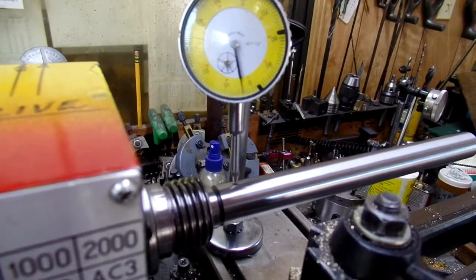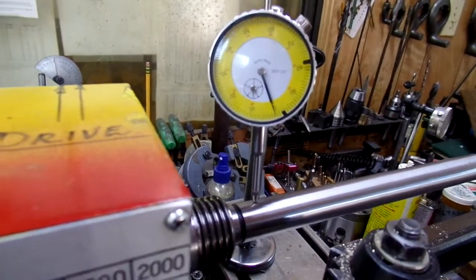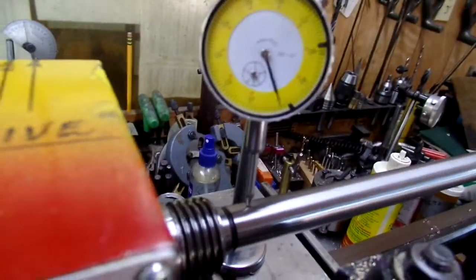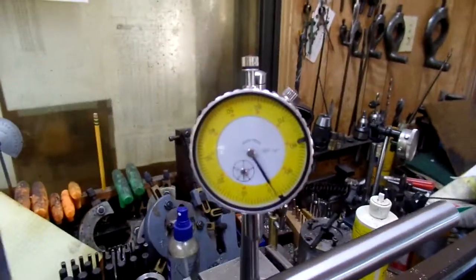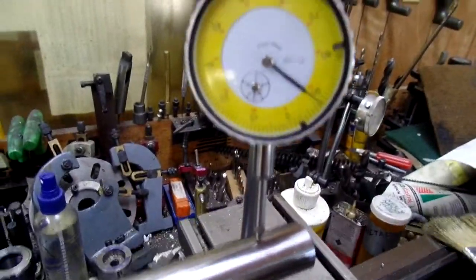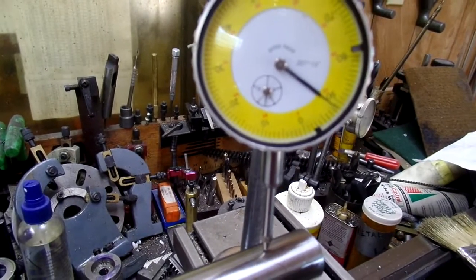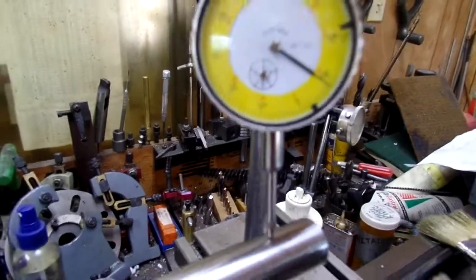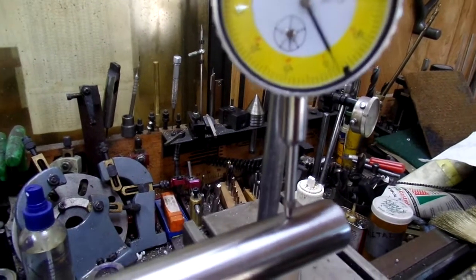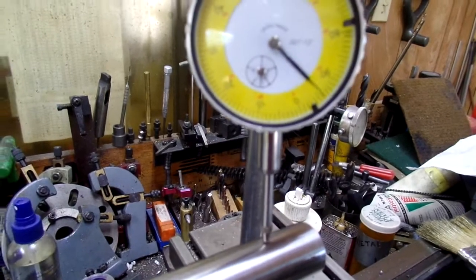That tells me the test bar is not very true — it's off by a number of thousandths. We'll leave that around zero. Now when you crank it over to nearly the end of the bar, you can see how much it moved away from zero — quite a bit — and you can also see how much it's moving when you turn the bar over.